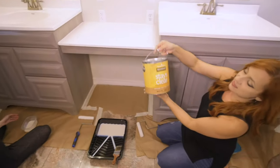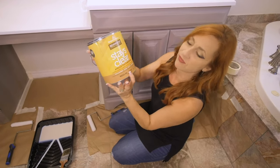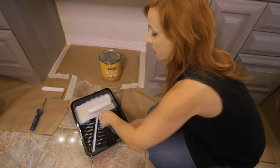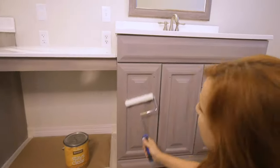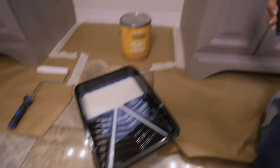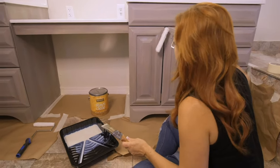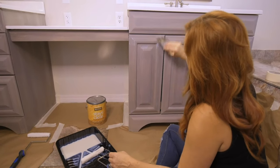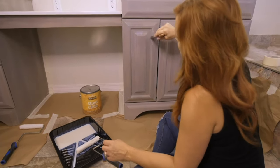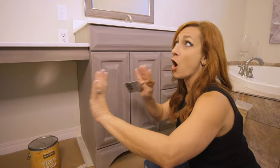We are using Stays Clear — this is one of my favorite polyurethanes. It dries very quickly and I use the flat one most of the time. I'm using a synthetic brush in combination with a roller. I just roll it on to get the bulk of it on faster, and then I finish it up with the brush. This is going to dry crystal clear and very flat. That's the whole technique — not hard at all. We're just going to finish this up and stay with us because we want to show you how it all looks decorated.